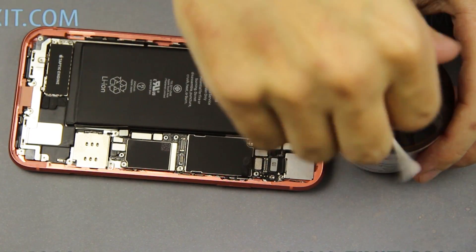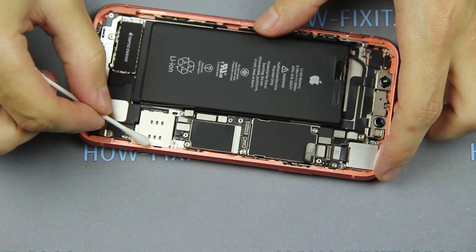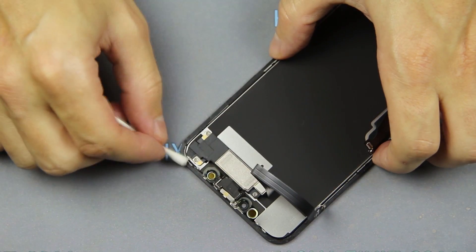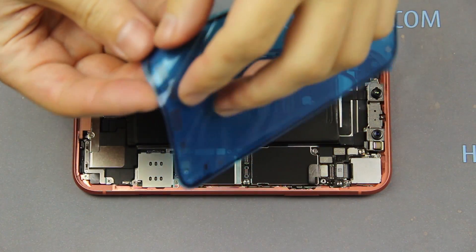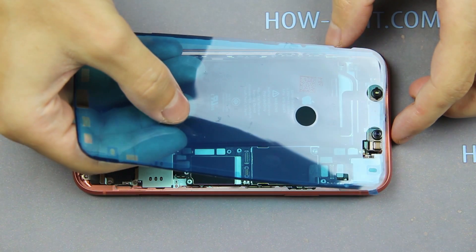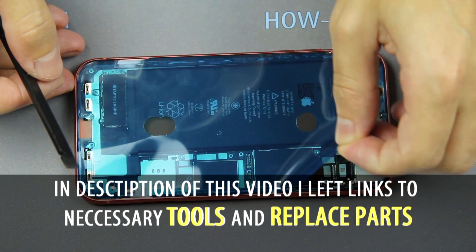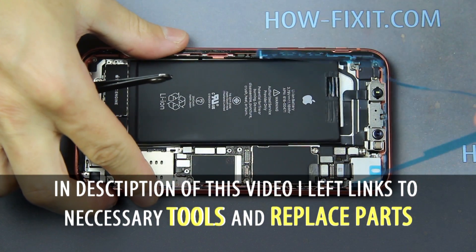After that, using medical alcohol, wipe the surface of the iPhone case and display module. Take a new adhesive tape and apply it on the case. With this tape you keep the iPhone waterproof. I left links where you can buy this adhesive tape in the description of this video.